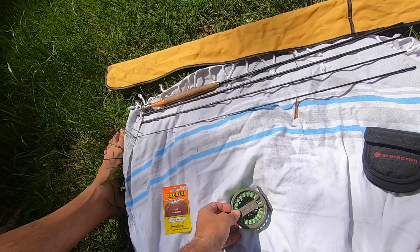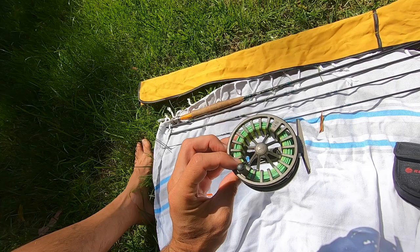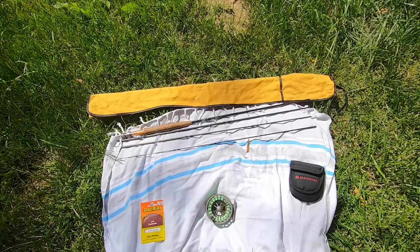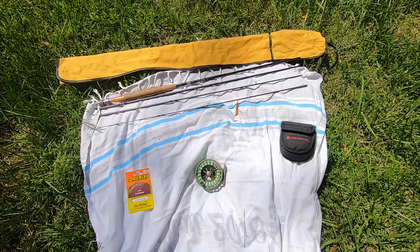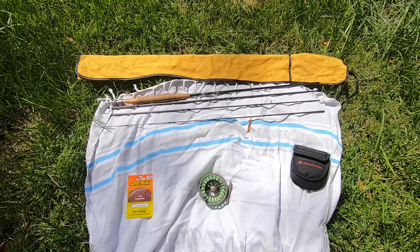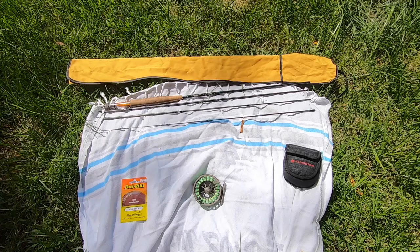Mostly because the hardest part is getting your reel put together, and that's already put together here. I don't want to take everything off — I already have the backing, the line, leader, and everything. So what I'm actually going to do is kind of explain through it a little bit, but include some links in the video about what knots to use and how to assemble everything on your reel. But go to your local fly shop and get their opinion on what would be good for you and the waters you're going to be fishing.